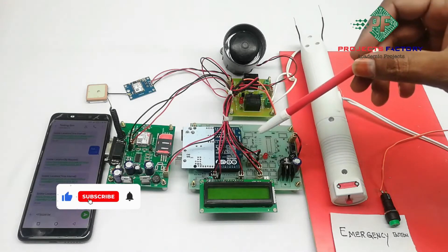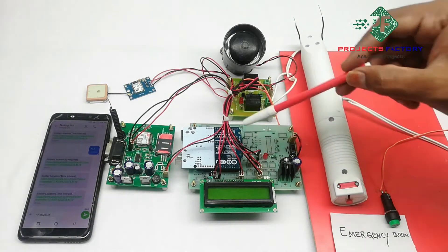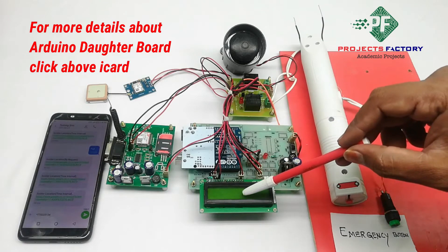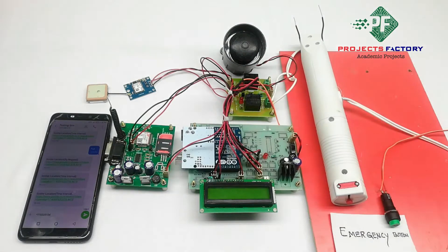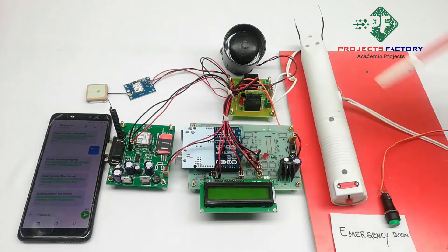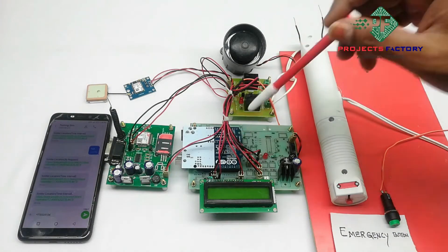This project is a women's safety system using GSM and GPS tracking. Here are the connections: Arduino and its daughter board along with the power supply, a 16x2 LCD, GSM and GPS connected to Arduino through UART, a panic button connected to an Arduino digital pin, and a siren and shock circuit controlled by relays connected to Arduino digital pins.